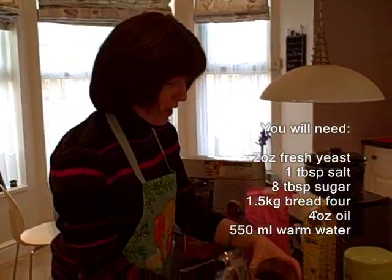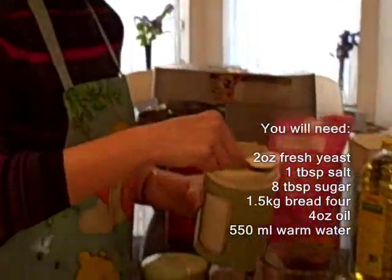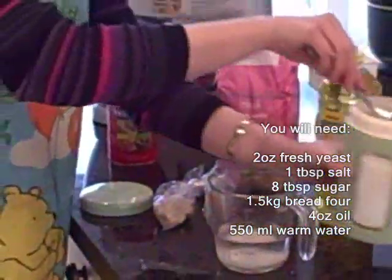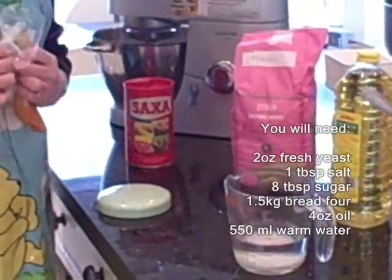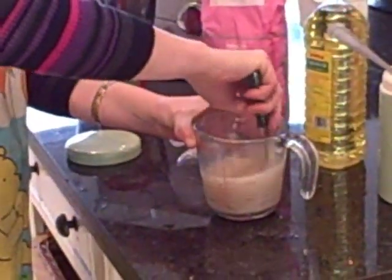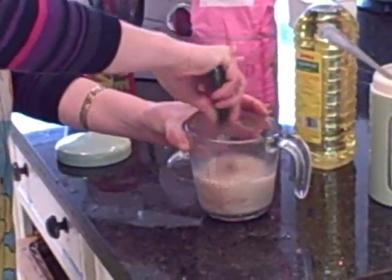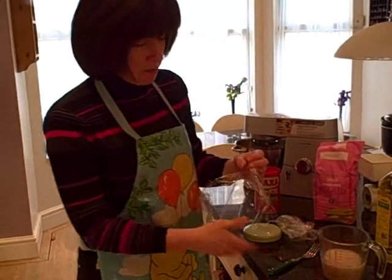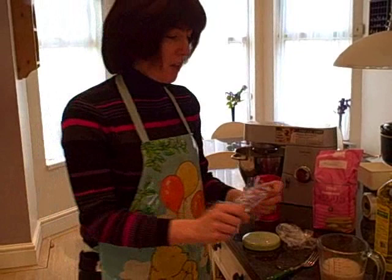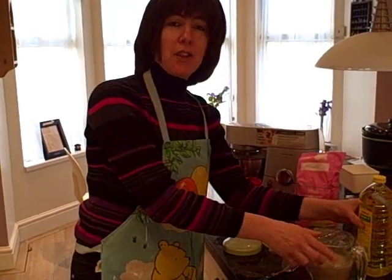I've got 200ml of warm water and I'm going to add a tablespoon of sugar to the water, then add the yeast. I use fresh yeast, but you can use dried yeast as well. Once we've mixed our yeast, sugar, and 200ml of water, we cover it and leave it to the side while we make the rest of the challah.